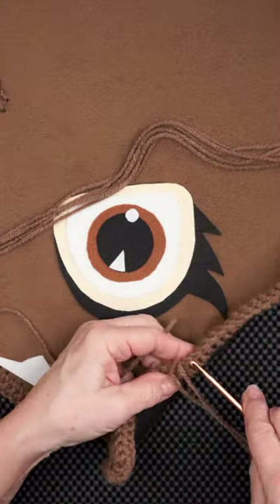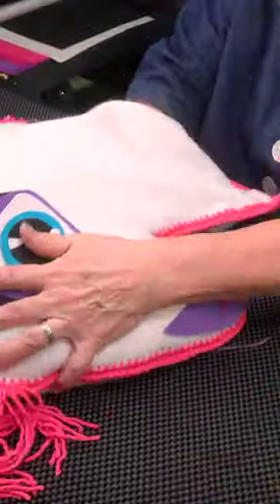Now we have to add a mane. It's time to stuff you, pony.